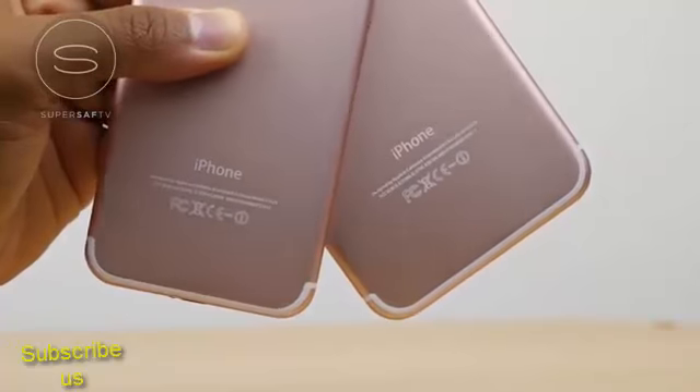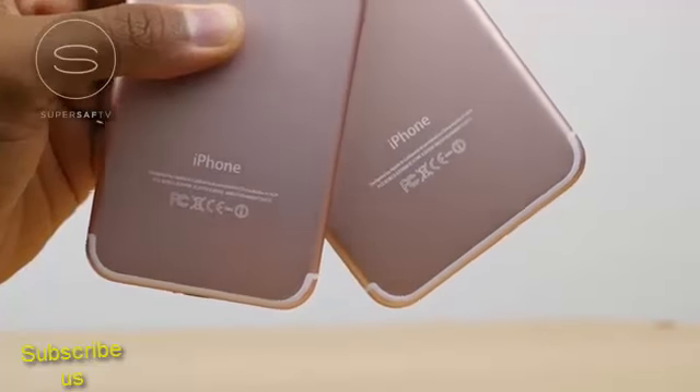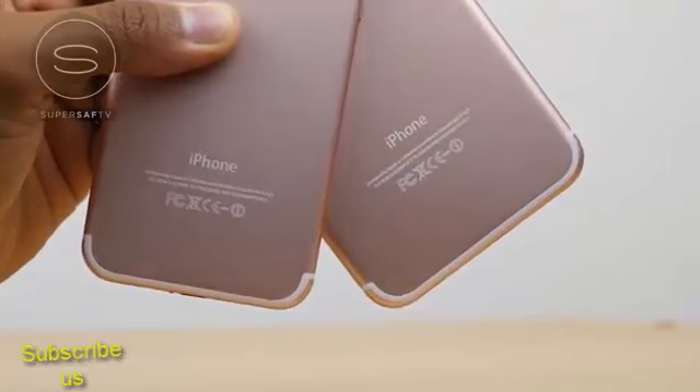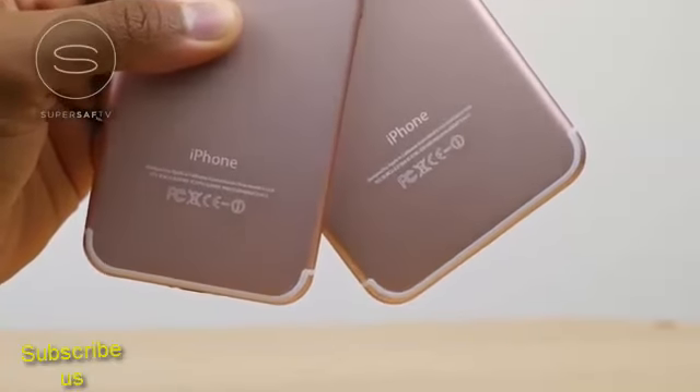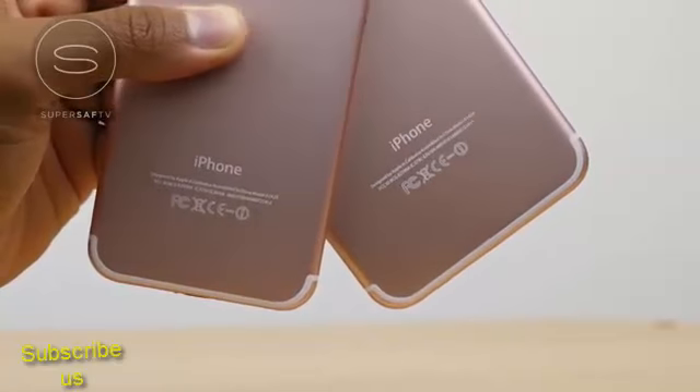What's also interesting is that these prototypes do not have the three pin connectors that we've seen on certain leaks on the iPhone 7 Plus. And realistically speaking, it is looking like this year we are not going to see that three pin connector.